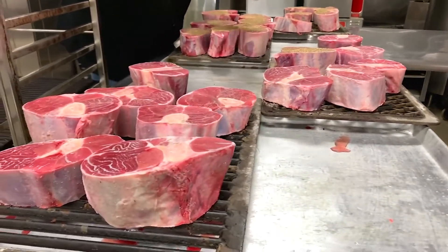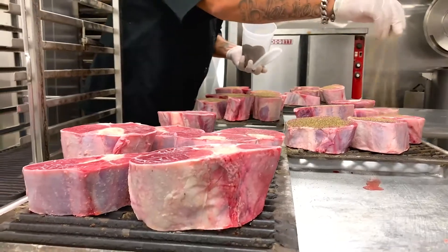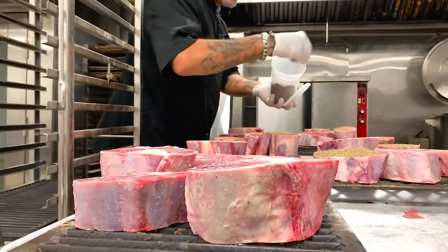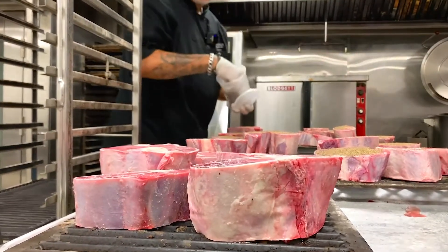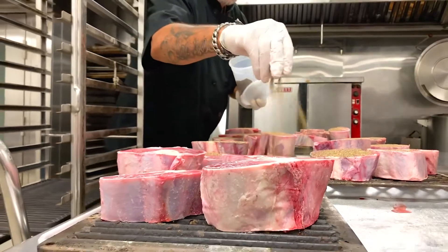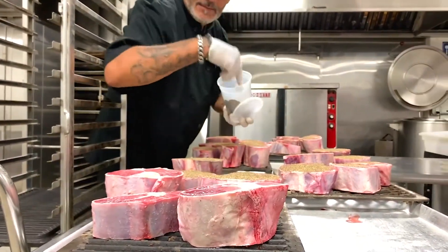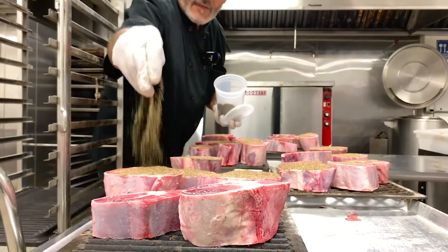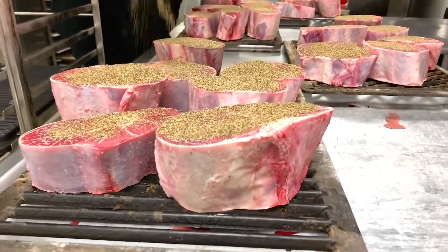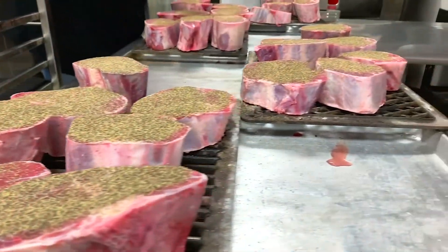Then we'll put them in cryovac bags, season with rosemary and garlic, and let it cook for 16 hours. Now this is just one of the beginning steps of the process we do here at La Fontana. We're doing this every week because these go like hotcakes. As soon as we have this on our menu, we started making more and more as we went — so it's a good thing.